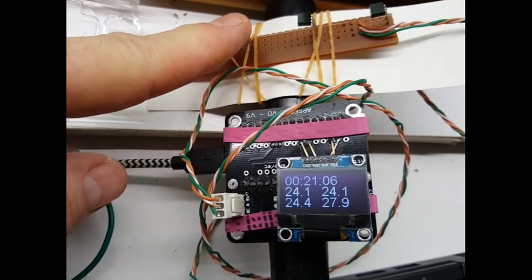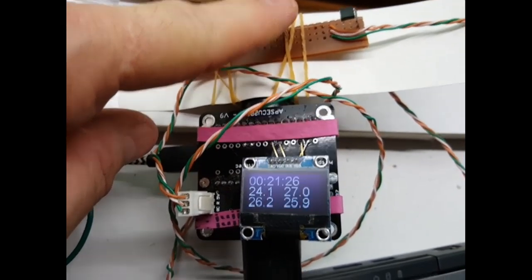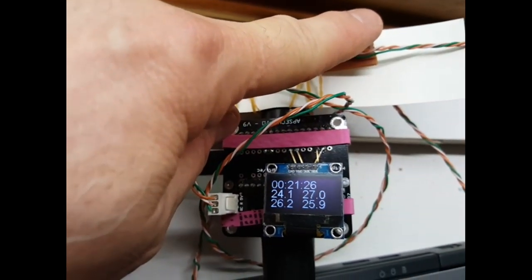These sensors are accurate to 0.1 of a degree. There are four of them on an array. I'll show you how I proved that the system works last time — I'll just cut and paste a bit of that.